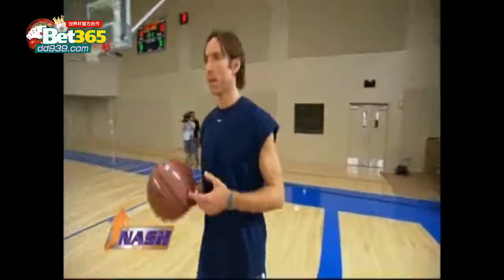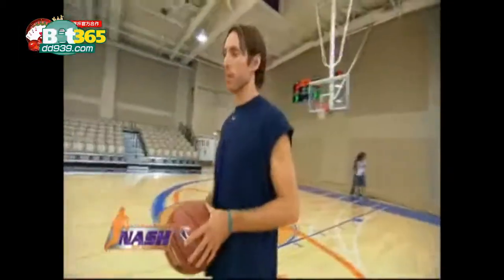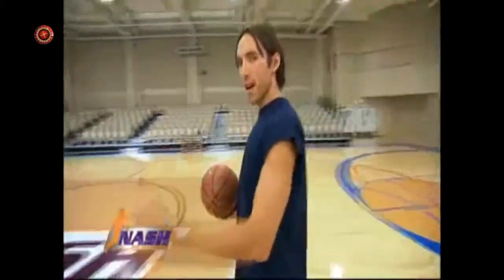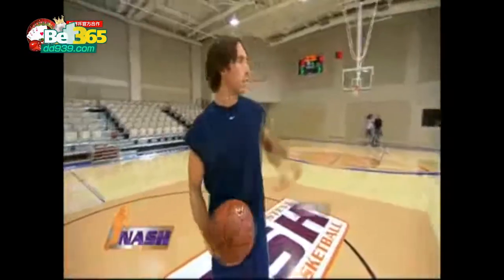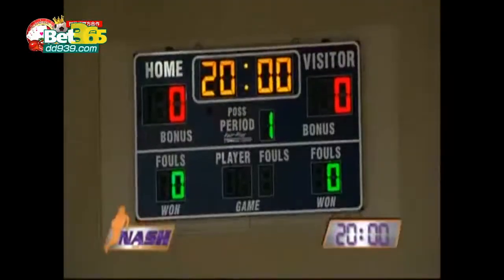Hey, I'm Steve Nash. Thanks for joining me. Young players, fans, people are always asking me what I do to work on my game — what I do when I come to the gym all by myself, how do I get better. So we thought we'd get some cameras, an empty gym, and give you guys a little behind-the-scenes sneak peek of what I like to do. We've got 20 minutes on the clock. Let's get started.